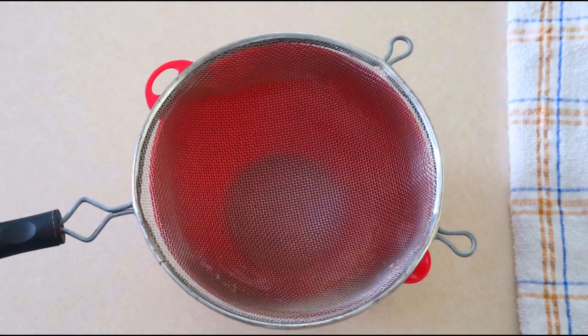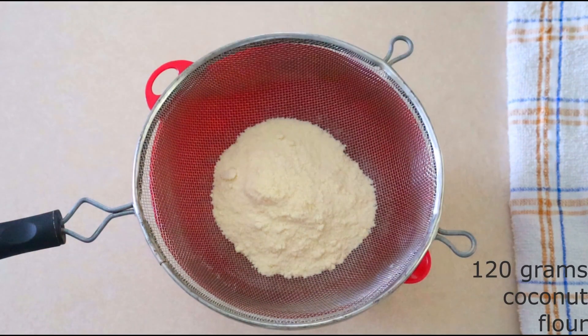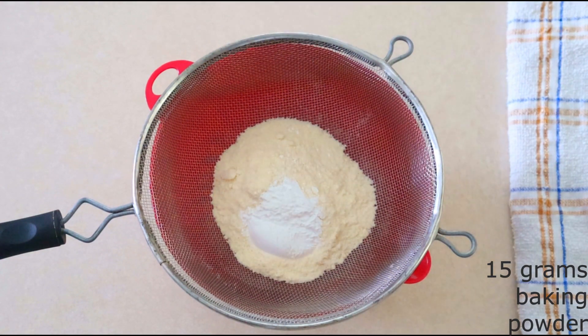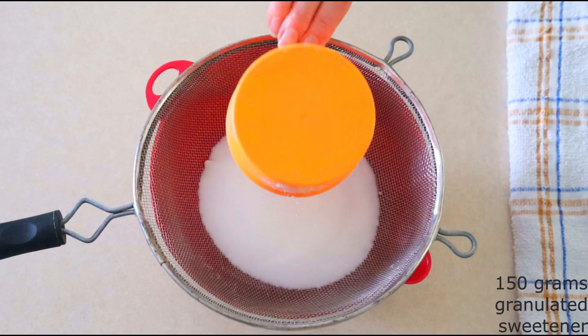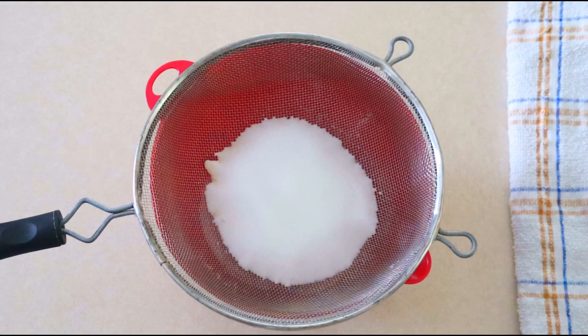In a medium mixing bowl, combine 120 grams or around 1 cup of coconut flour, 15 grams or around 1 tablespoon of baking powder, 1/4 teaspoon of salt, and 150 grams or around 3/4 cup of your granulated sweetener of choice. I'm using granulated monk fruit sweetener, but you can use whatever you want and adjust the amount depending on how sweet you want your cake.